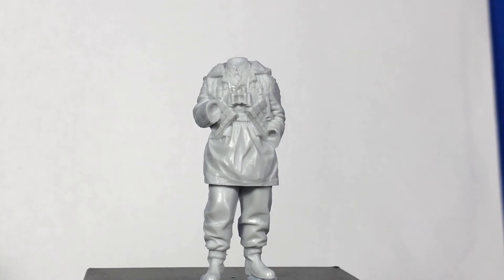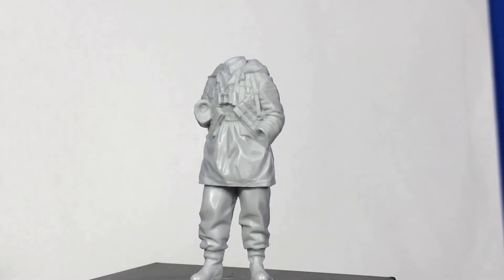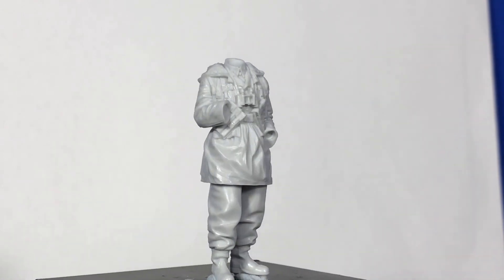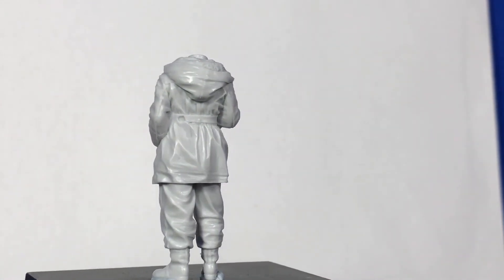It's 1/35 scale but this thing is sculpted to a 1/16th scale standard — the detail on this is unbelievable. Like in my other videos, I'm going to blue tack this guy together for you so you can have a good look at him. So let's get started.